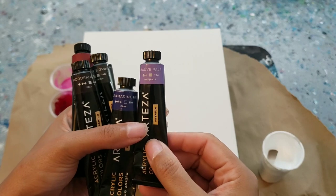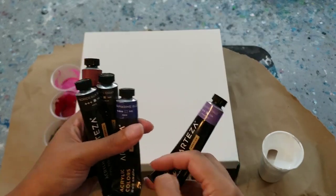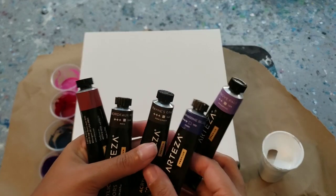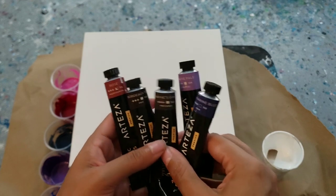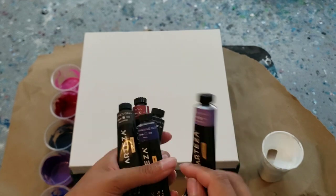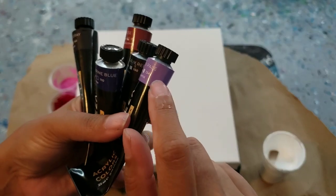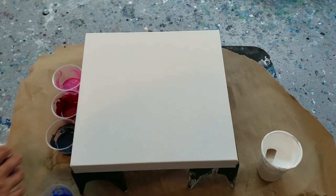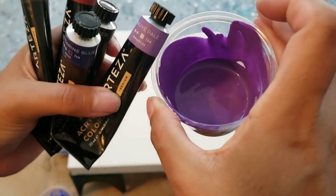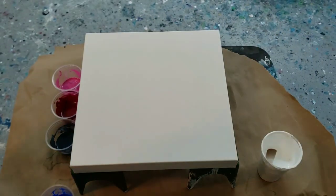I just wanted to show you the colors real quick. I'm going to be doing a Dutch pour, so I have moth pale, ultramarine, Payne's gray, Bordeaux, and Rose. These colors are literally amazing. Just so you know, this color does not really correlate to exactly what the color is in the cup — it's always a little bit lighter and a little bit duller. That's the actual color; it's beautiful in there.